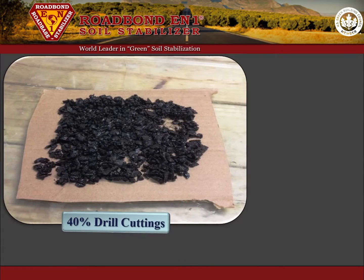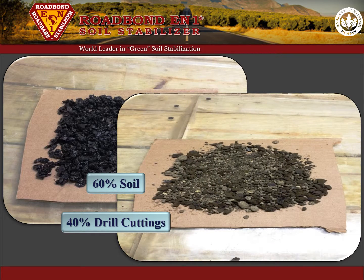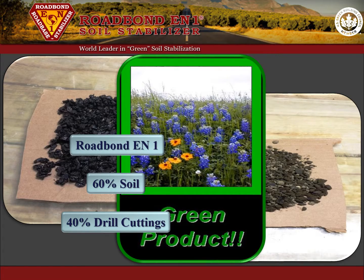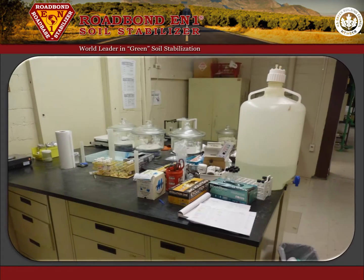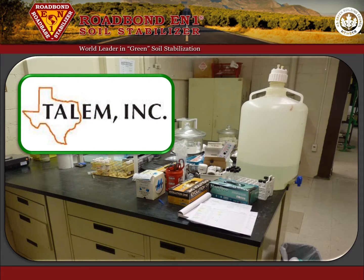Specifically, samples consisting of 40% drill cuttings and 60% native clay soil collected near Ardmore, Oklahoma, were mixed together and then stabilized with Road Bond EN1. This treated mixture was then molded in cylinders for testing. The molded samples along with the raw drill cuttings were delivered to a certified environmental testing facility for evaluation.